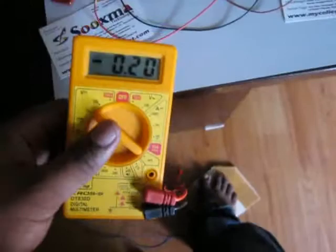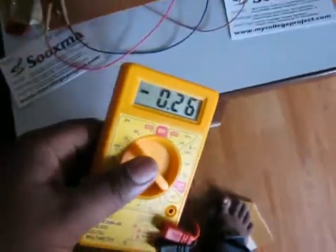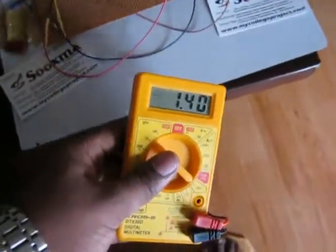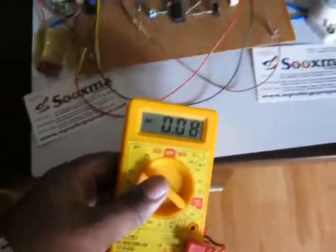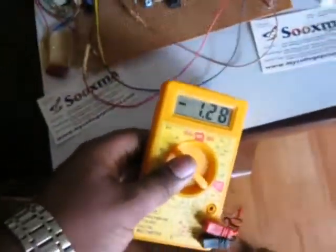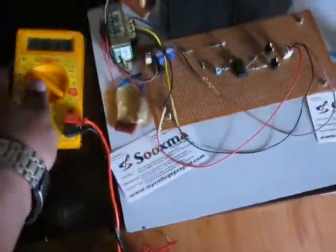Depending on the steps, the voltage will be varying — from zero up to a maximum of 2.8 volts. You can watch one volt, two volts on the multimeter.